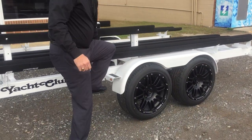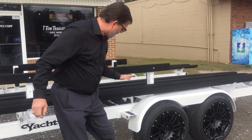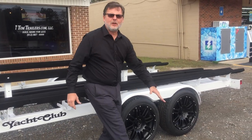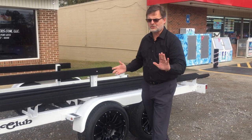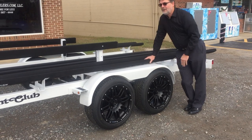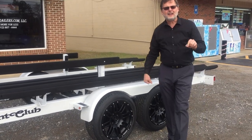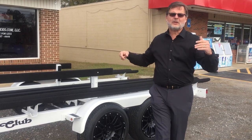Got a nice step — you just step up, do what you've got to do, come right on back down. It's easy to use and adjust to your wants, your needs, your desires. Again, disc brakes. This ain't your granddaddy's pontoon trailer — this right here is the one you're going to want to have when you've got a big boat.